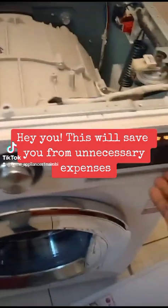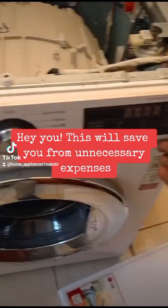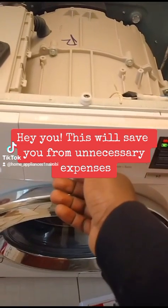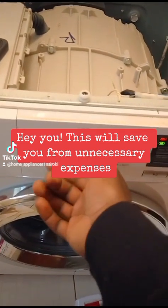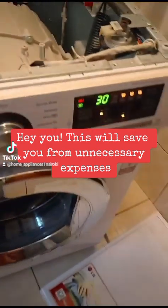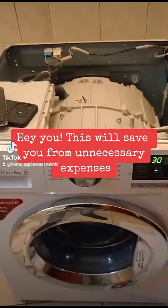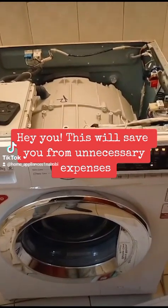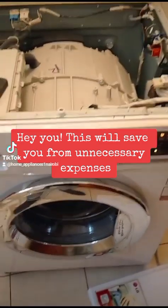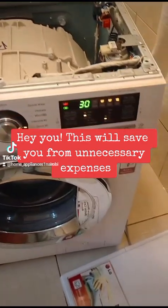If the tap is off, that means the machine won't get water. So before you do anything, just ensure that the tap is on. If the tap is on and the machine is not getting enough water and you have a water pump, just check if the pump is on. So if the pump is on, the tap is on, and the machine is still not getting enough water —